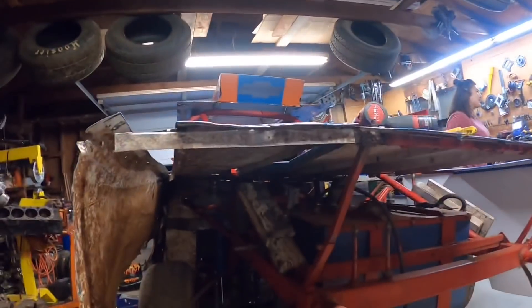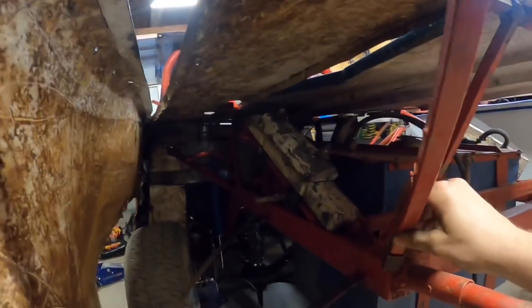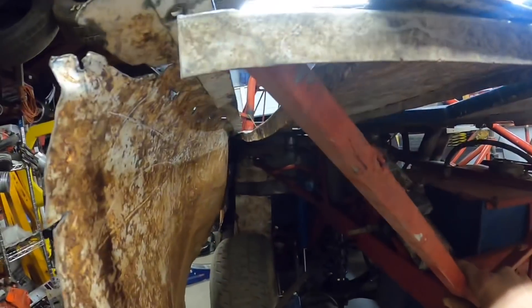I'm starting to get this support brace here — got a little seal I made for it, and I'm going to put another piece up there.